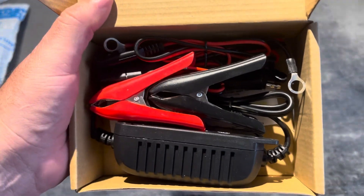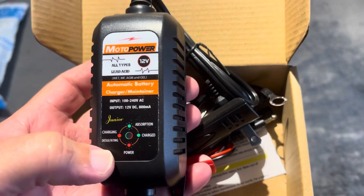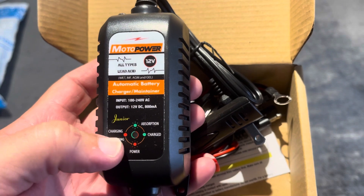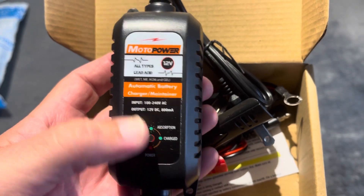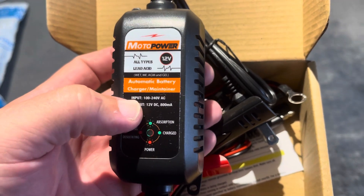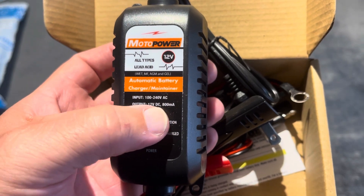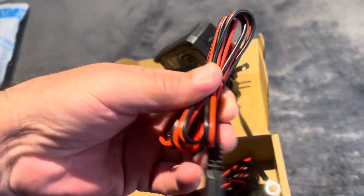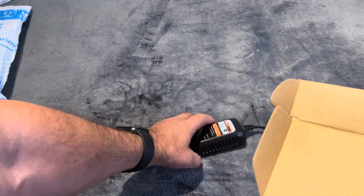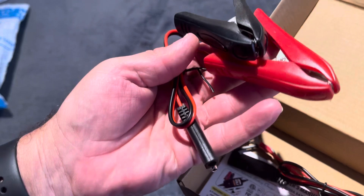So this is what you get in the box. What I like about this one is they have absorption charging modes — diesel, flooding, and power — so you have different modes with indicator lights. It says 12 volts. This is what connects — there's a quick disconnect which is handy.